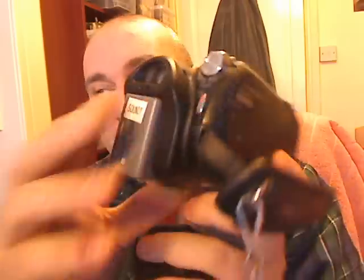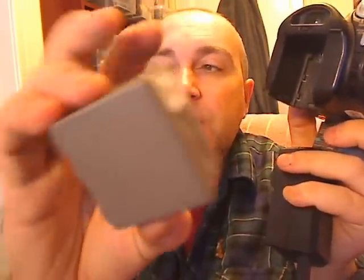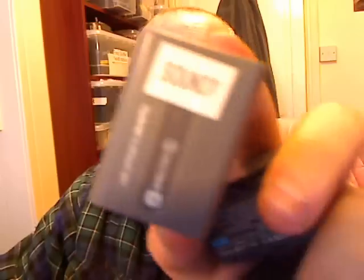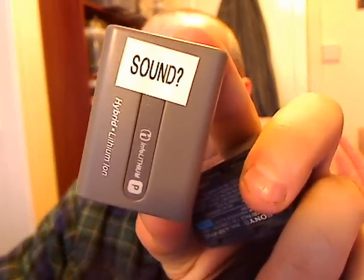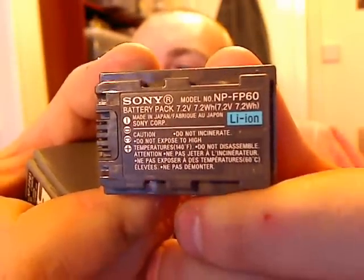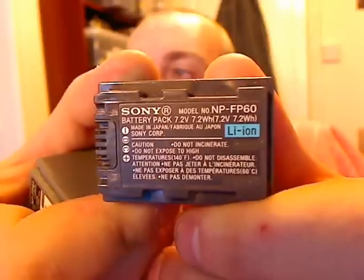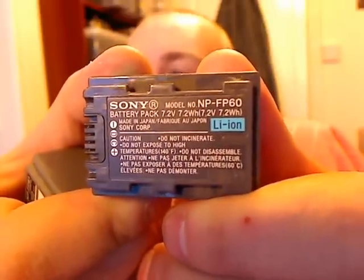Basically they come with these nice little batteries. They're quite small and they do last for hundreds of minutes, like 200 minutes. Like this Info Lithium by Sony. Let me just focus this in so you can see — it's an Info Lithium. Sony batteries that are Info Lithium like this one, like an Info Lithium P. Can you see it on there? 7.2 volts, 7.2 watt hours, Lithium Ion, NP-FP60.